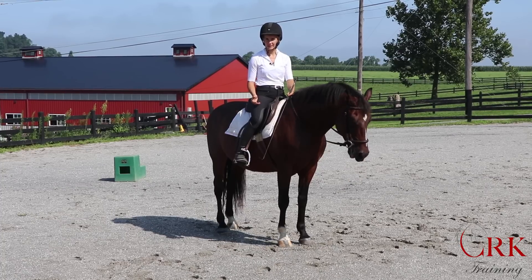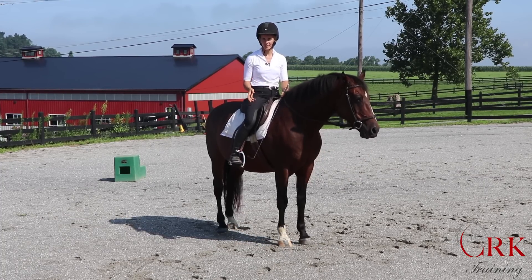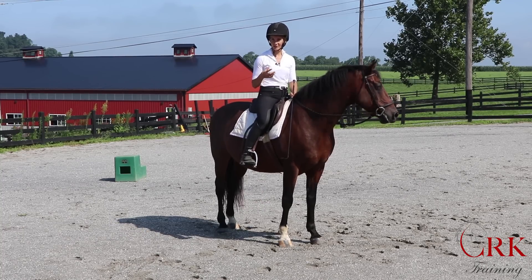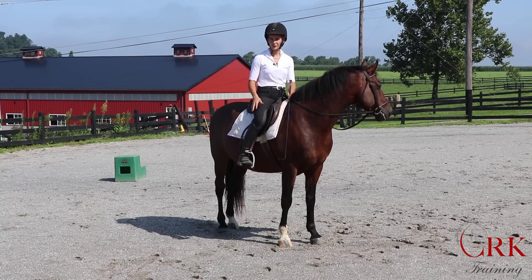We're going to talk about some of the common mistakes that riders make that create a lot of swing or excess movement in the lower leg, and then I'm going to link to a few videos that are going to give you more of the specific exercises that you can go out and try in order to improve your own position.